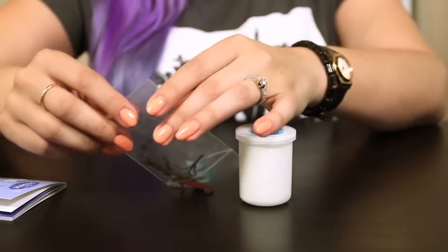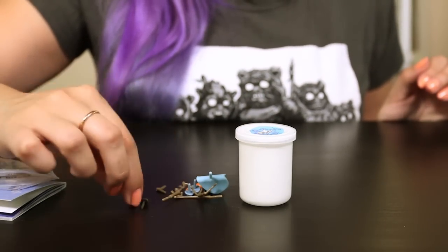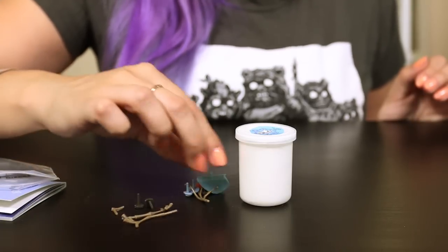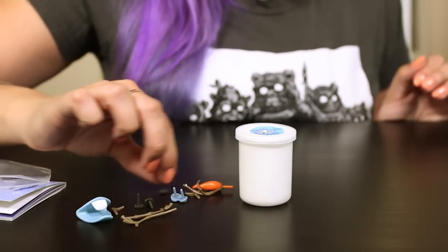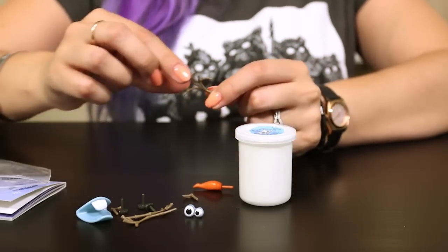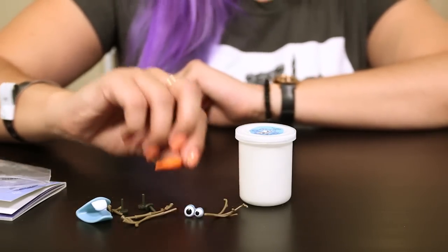I'm gonna go ahead and attempt to make Olaf — let's get all of our pieces out and see what we're working with. So I think these are the buttons, the eyebrow and the arms, and this is the mouth. It's a little weird shaped. There's another button and we have some eyes. I think this is his little hair that sticks out the top, and his other eyebrow and the nose.